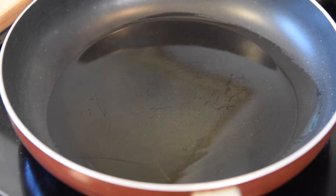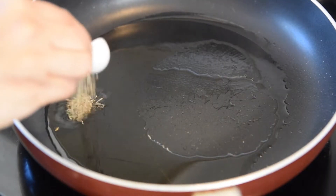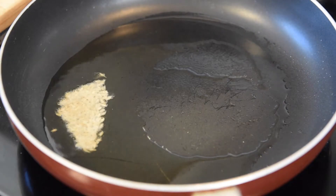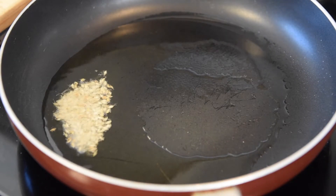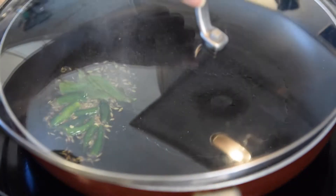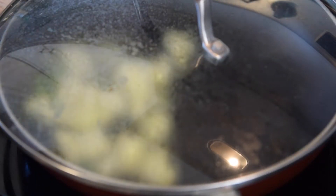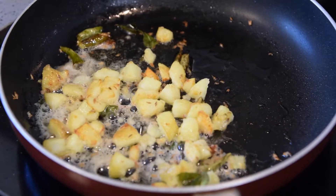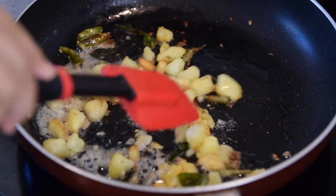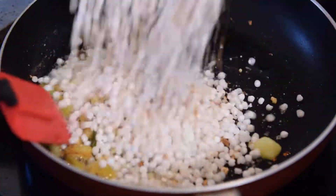In a pan, add about one to two teaspoons of oil or ghee — I prefer oil, but a lot of people prefer ghee, so go with your preference. Add the cumin seeds and let them crackle, then add the curry leaves and green chilies. Now add the boiled potatoes and fry them for about one to two minutes. Then add the sabudana or sago mixture.